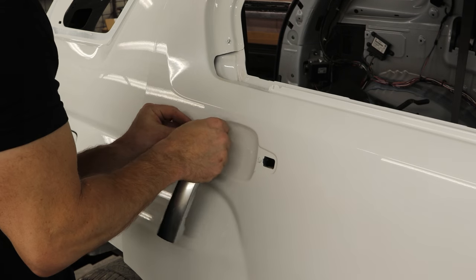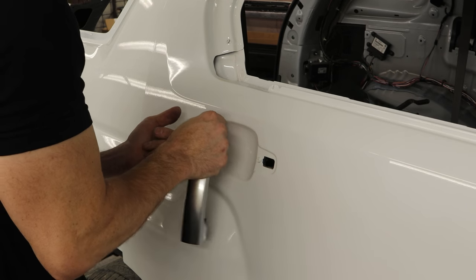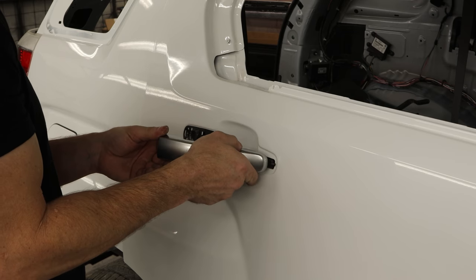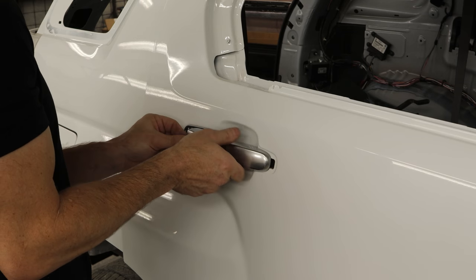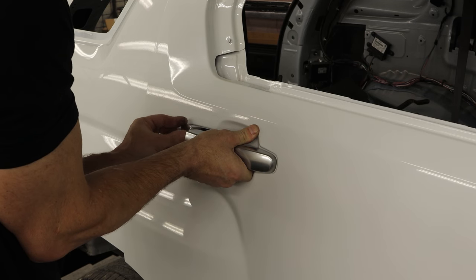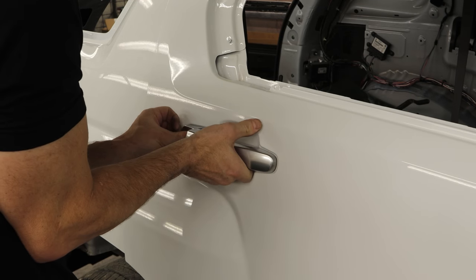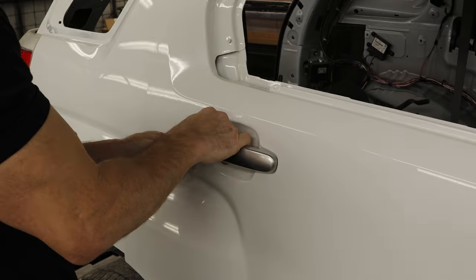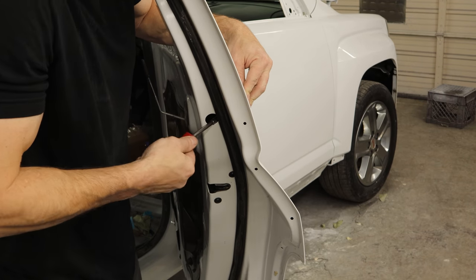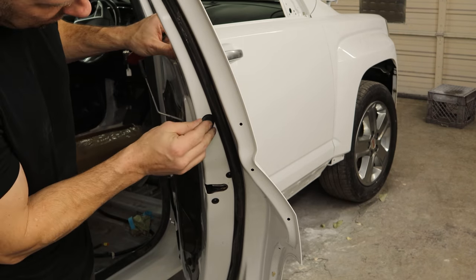We'll do the back door while we're here. Put the gasket on, slide the handle in, slide it forward and latch it in, put our cap on, tighten up that rear cap to hold everything together, and put our little plug in.